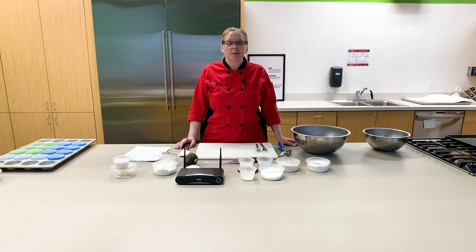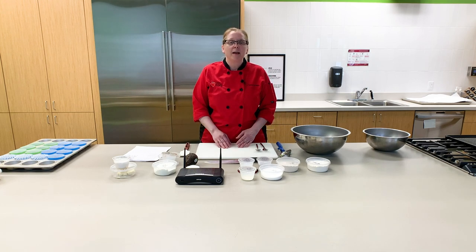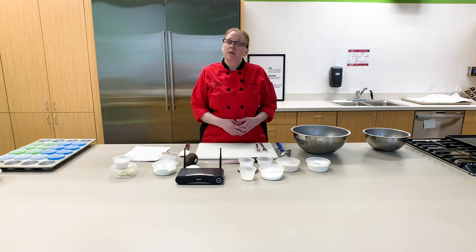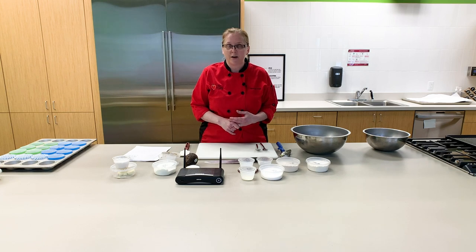Welcome to our kitchen here at the Dare to Care Community Kitchen. I'm so happy to be with you today. I can't wait to show you this recipe. It's been a favorite of my kids since they were really little and it's a great way to sneak in some extra nutrition. We'll be substituting out the fat in this recipe — traditionally that would have been butter or oil — and we're gonna use plain Greek yogurt and also a mashed avocado. I promise your muffin won't taste like guacamole.